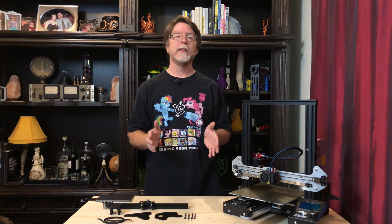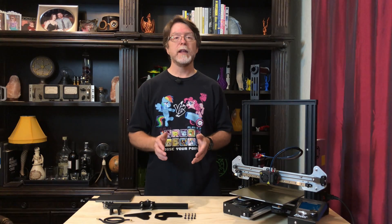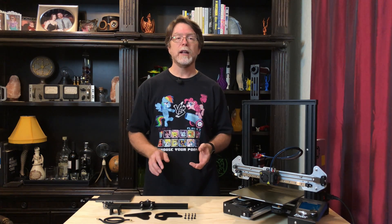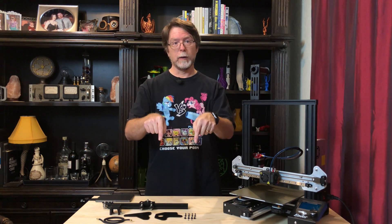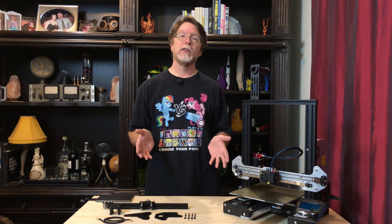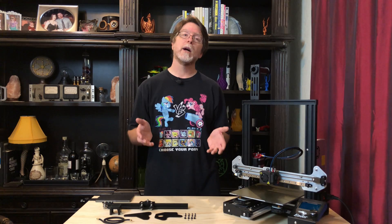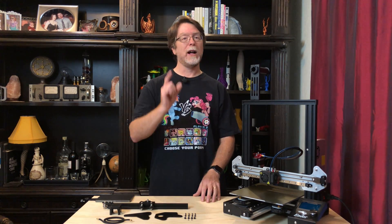Thanks for making it all the way to the end, and thanks to everybody who likes, comments on, and shares these videos. Don't forget to subscribe and click the bell so you don't miss out on any cool 3D printing stuff. If you liked the episode, please give it a thumbs up; if not, give it a thumbs down — but either way, please share your thoughts in the comments. If you like the content I'm producing, consider supporting the channel with a one-time micropayment — you could buy me a coffee or leave a little something in the PayPal tip jar. Another way to help out is to use the affiliate links in the description when you're shopping online; it doesn't cost you anything extra, but a tiny portion goes to the channel. Now that I've got linear rails on the X and Y axes, I'm going to go print something cool. You do the same, and I'll see you next time!